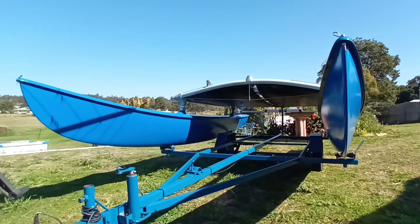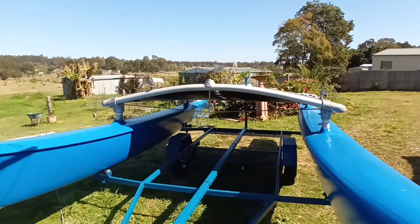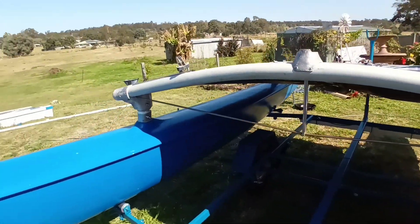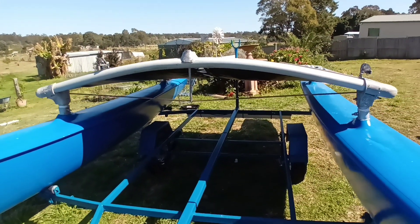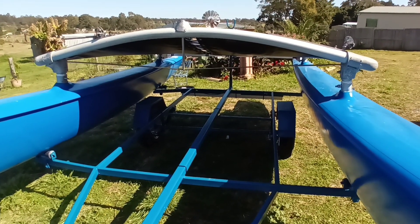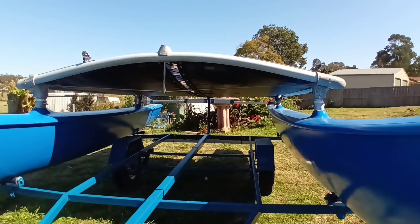I have thought about putting an engine mount on the front, maybe using those two bolts there and the other two there. The only problem is on a Hobie 16 the trampoline is actually very high, so it's quite high for the motor. You'd have to have the bar mounted quite low, just above the hulls. That would probably also work.